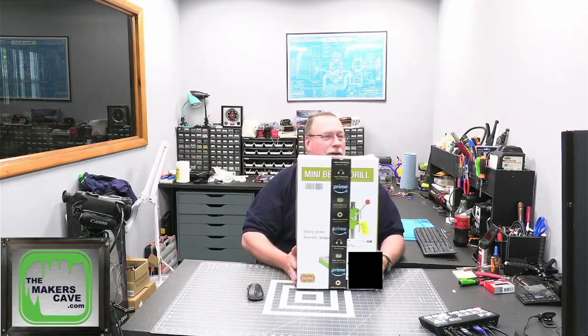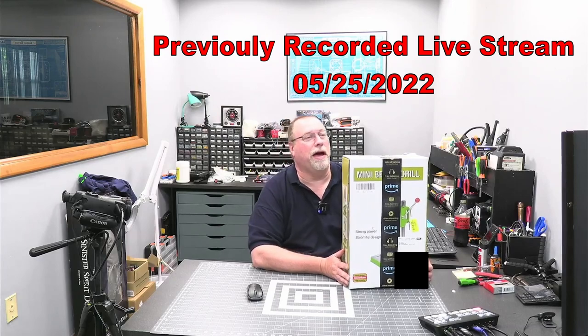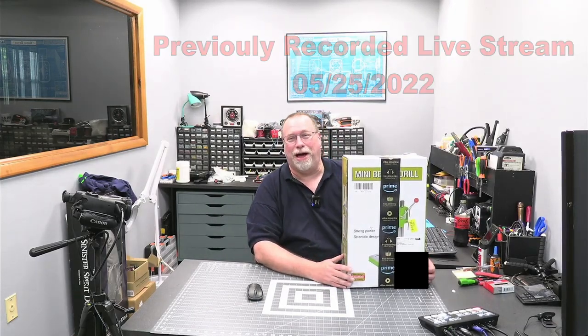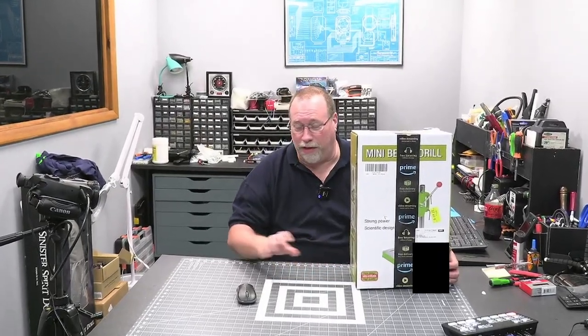Okay, we're live. Well, at least I think I'm live. Good evening, good evening, good afternoon to anybody who's in here. Thanks for stopping by. This is really impromptu and a pop-up kind of live stream.